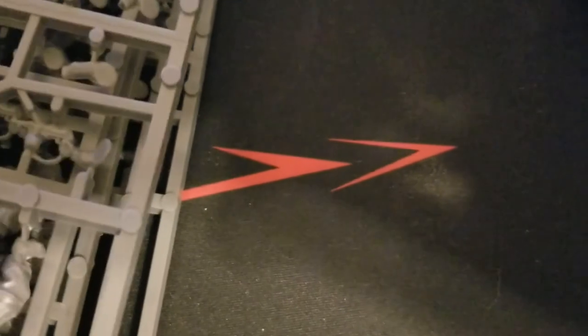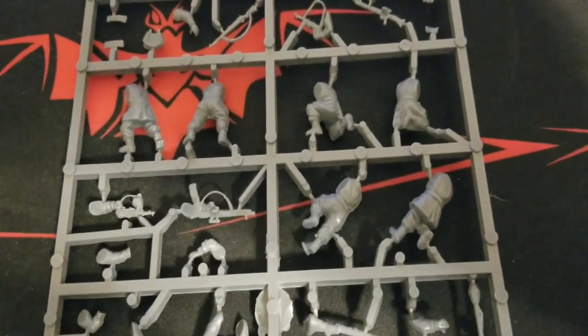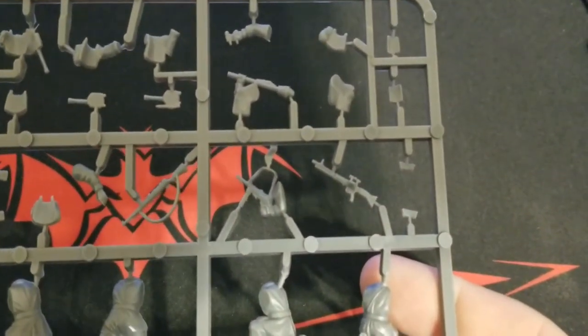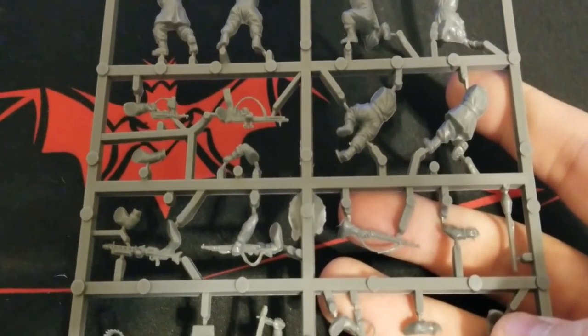We get five of the main infantry sprues, so let's take a close look at one. There are different poses — some crouching, some static, some moving forward — so a good variety. And a tour through the various arms and weapons: their special assault rifle, MP40s, Kar98s, all kinds of backpacks and stowage, and of course Panzerfausts. That's a great way to get anti-tank capability straight out of a box set rather than buying extra special teams. Plenty of their unique assault rifles too.